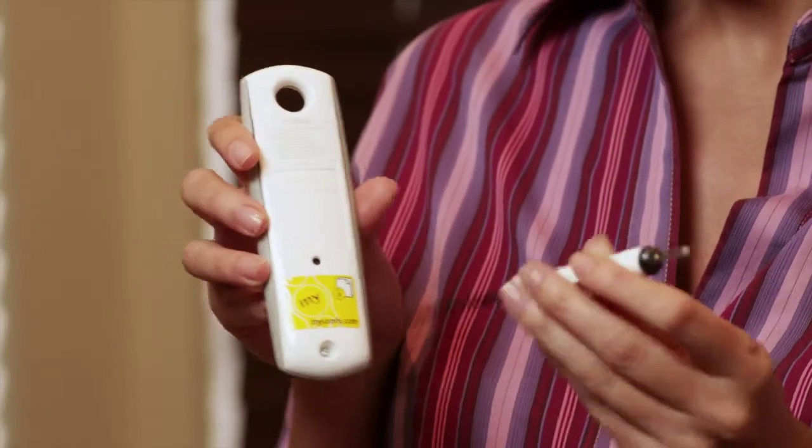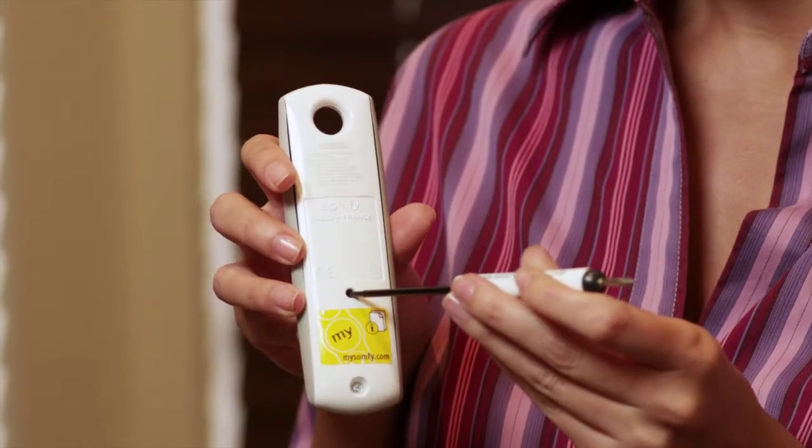Let's complete the programming process. Press and hold the programming button on the back of the remote. The blind slats will jog, which confirms that the programming is complete.